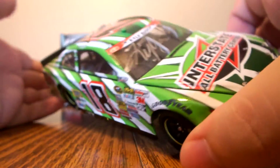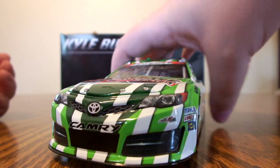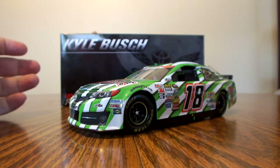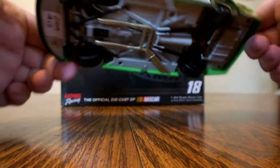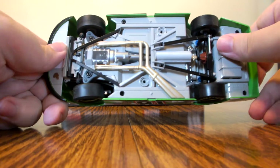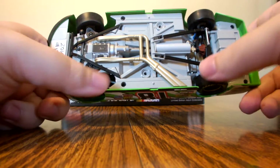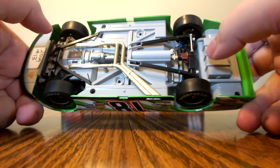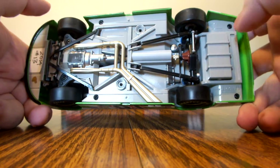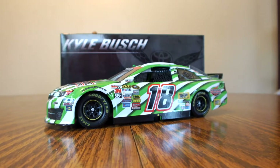It's a really nice looking car — it's probably one of my favorite Kyle Busch cars in my collection next to my Monster Energy cars. Onto the bottom, it does have the standard Lionel Racing detail, working steering, all four wheels and tires turn, and you've got the detail in the rear end area. Not much to it — nothing like an elite car.